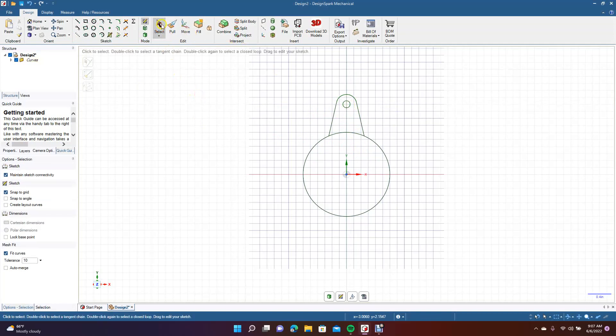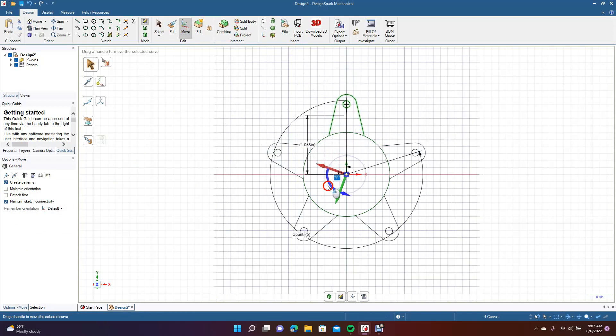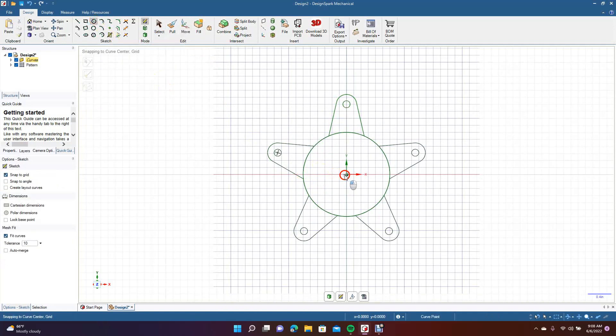Now with the selection tool highlighted, we're going to drag a marquee around the pieces that we just created. We're going to select Move. We're going to come over here and make sure Create Patterns is checked, and we're going to drag this down to the center and then swing this around. Five pieces would be okay. So now we're going to go ahead and get our circle and create a circle here in the middle.